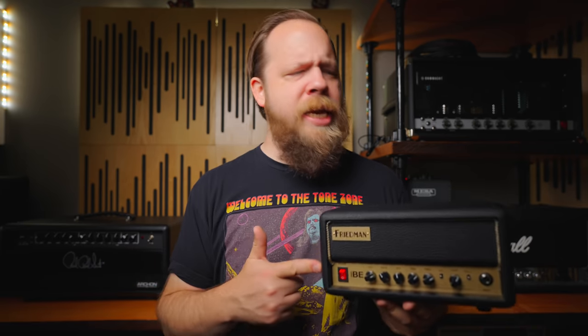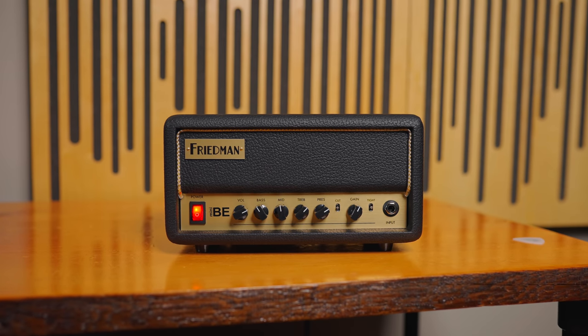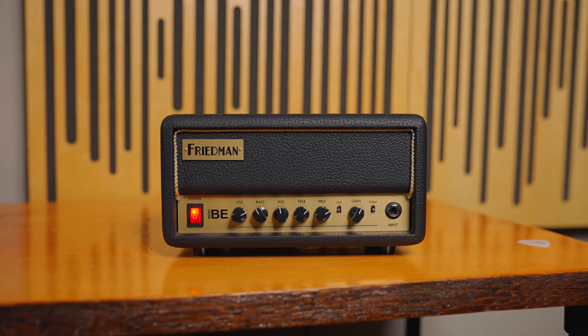To understand the Mini-BE, you have to understand where Freedman are coming from with this tiny amplifier. Why would you want a teeny tiny amplifier? Well, they are very convenient for traveling around with, while also being loud enough to jam in a band setting. This is also meant to bridge a gap between folks who have a pedal preamp — namely the Freedman pedal preamps — and an external power amp to drive a cab. Freedman have just meshed those two things together, and that's where you get the Mini-BE.